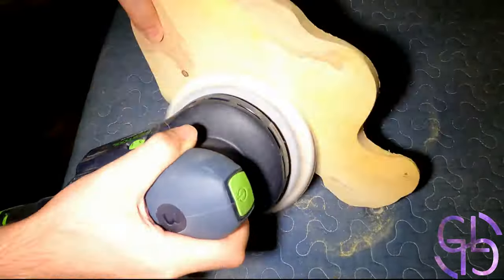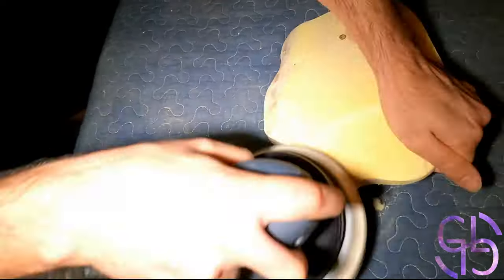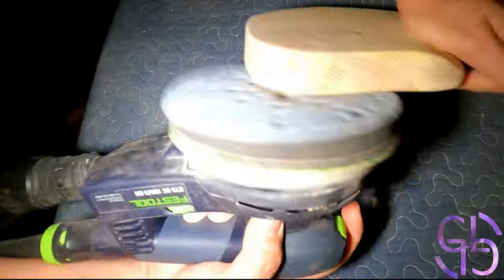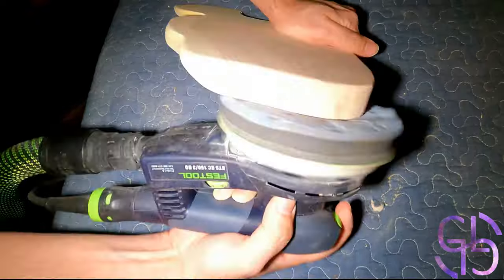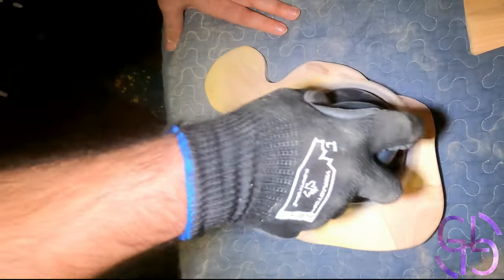Another problem though is that sawdust powder from the locust is surprisingly sticky. If you have some explanation why locust behaves in such a way, please let me know. It really sticks onto my sanding discs and belt sander.